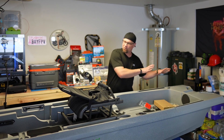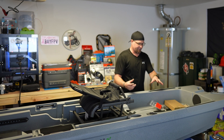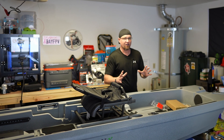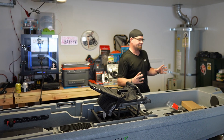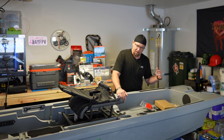I wanted to first take you over the kayak itself and share some initial thoughts. There are a couple of things that I'm not too thrilled about, but overall it appears to be a really solid piece. And at the price point, it's hard to beat. So let's get right into it.